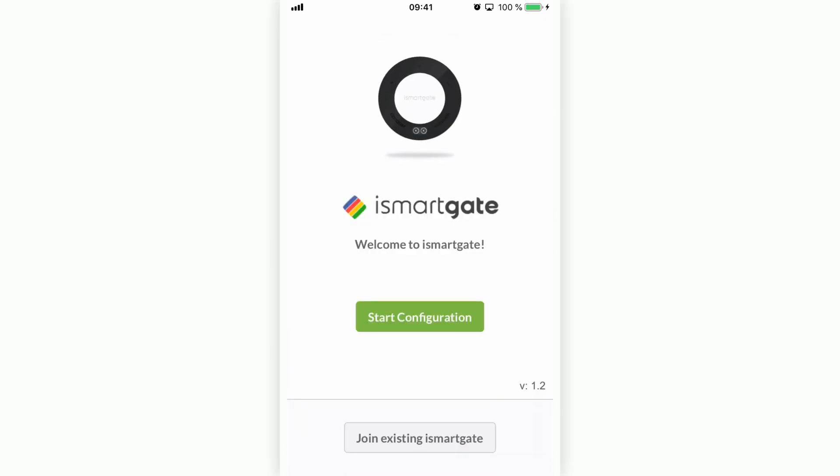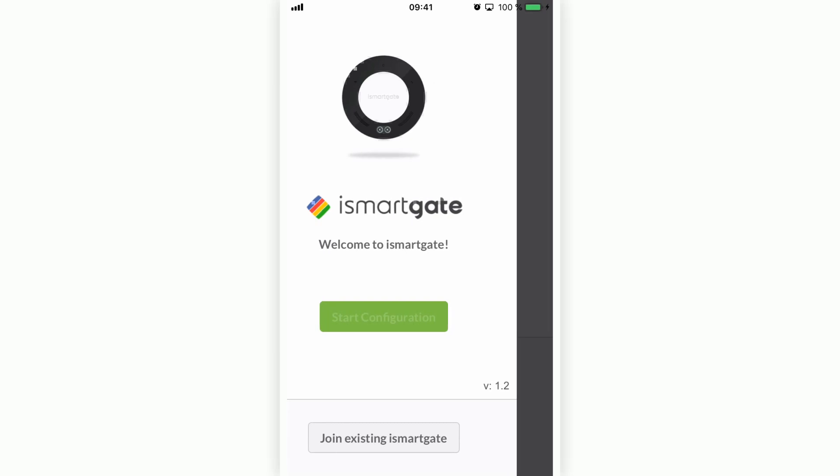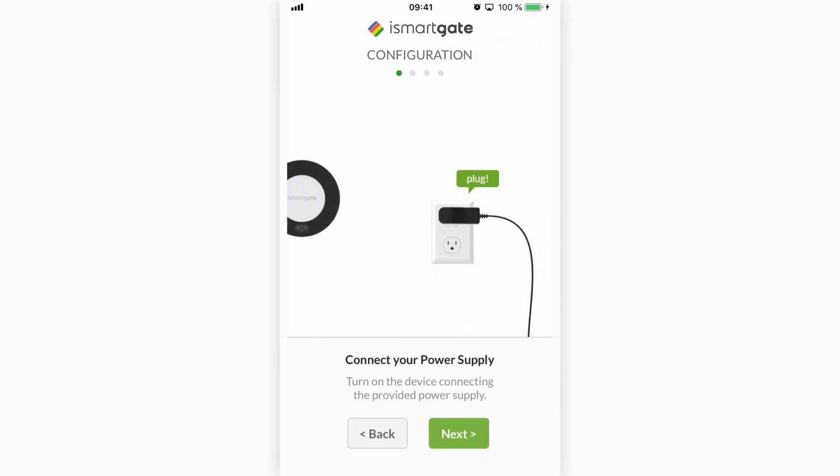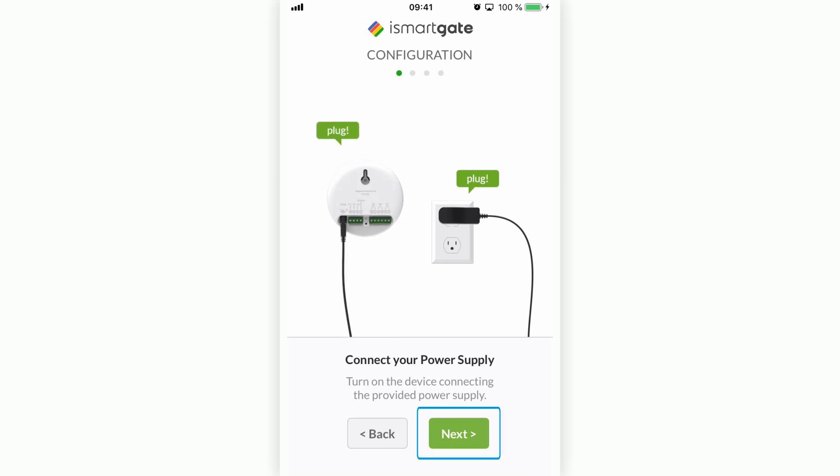To configure the iSmartGate device, press the first button: 'Start Configuration.' Now you need to plug in your iSmartGate. You have 15 minutes to start the configuration, otherwise you have to restart the device. Press Next.